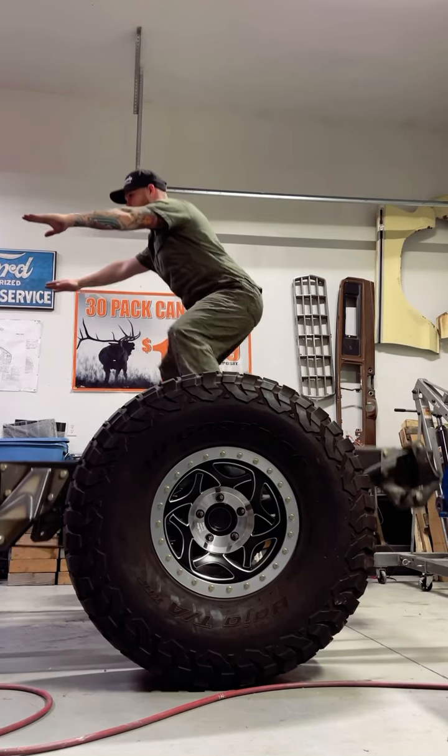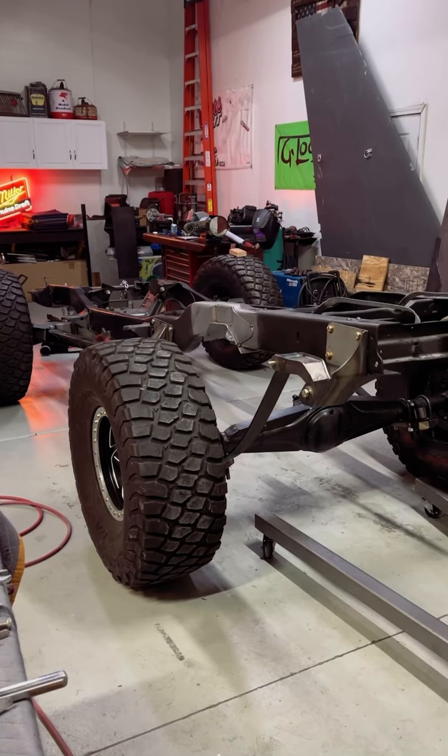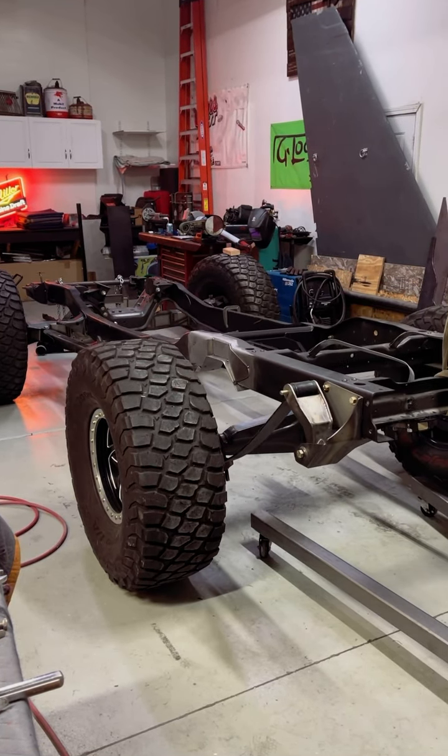This is a really important step that most people skip when they're building a truck on leaf springs. It's nothing crazy or new — it's just cycling your suspension, which means moving your suspension throughout its entire range of motion. This lets you check for tire clearance, find your shock mount locations and shock lengths, find where your limit straps need to be, and check for binding in suspension and drivetrain. There's a lot of good things that come out of cycling your suspension, but a lot of people skip this step and end up running into issues down the line.